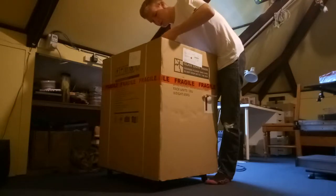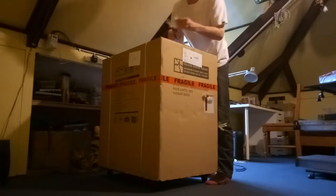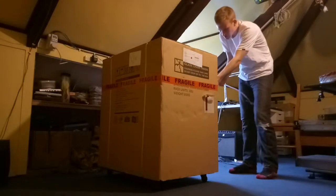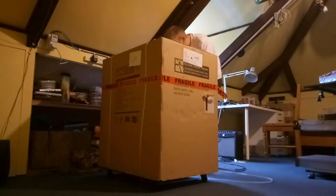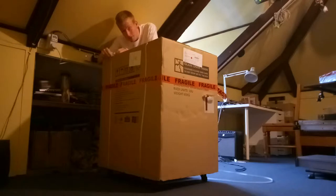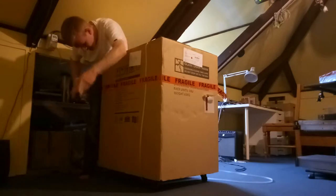I want to try and keep this one too. I really have to cut off the palette. Oh, I could have just done that. There's a big fragile sticker on here as well. This is the day after we get back from the UK, so we literally timed this perfectly. Hopefully the glass door, which is in here, is okay.